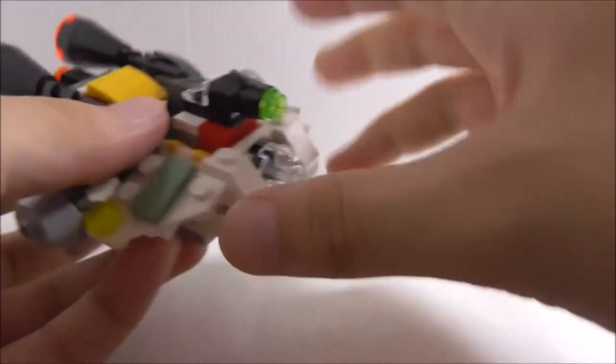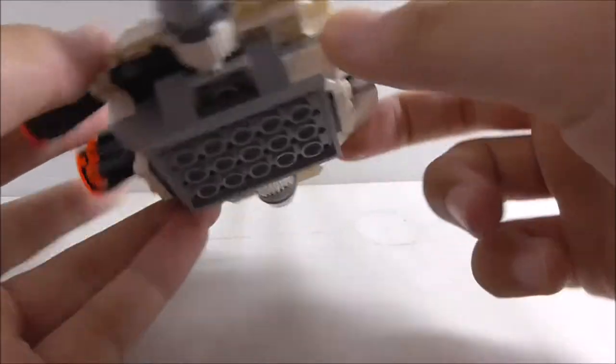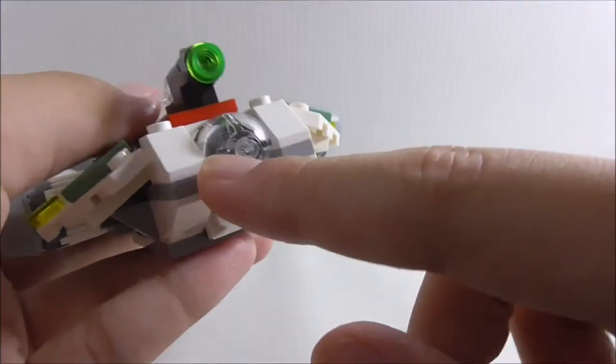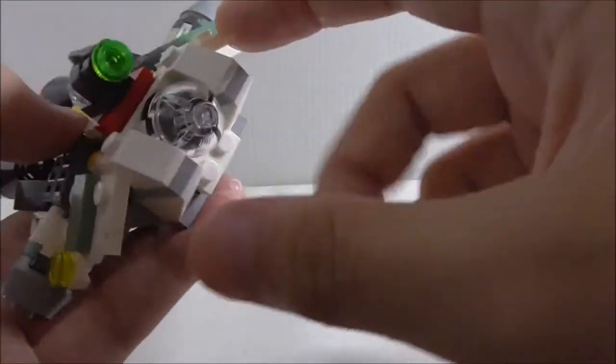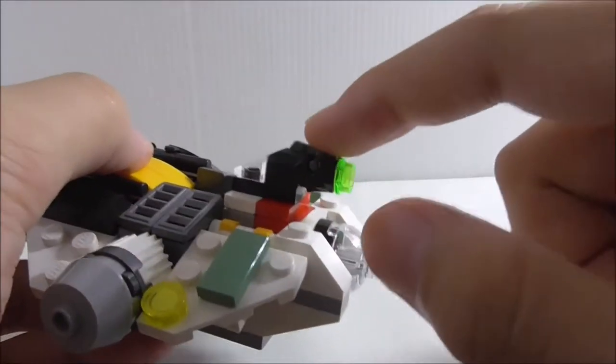This is the build itself. It captures the shape of the Ghost pretty well from the show and it does look really good. It has some very good shaping — the front has the cockpit part with a transparent piece, and it looks really accurate.